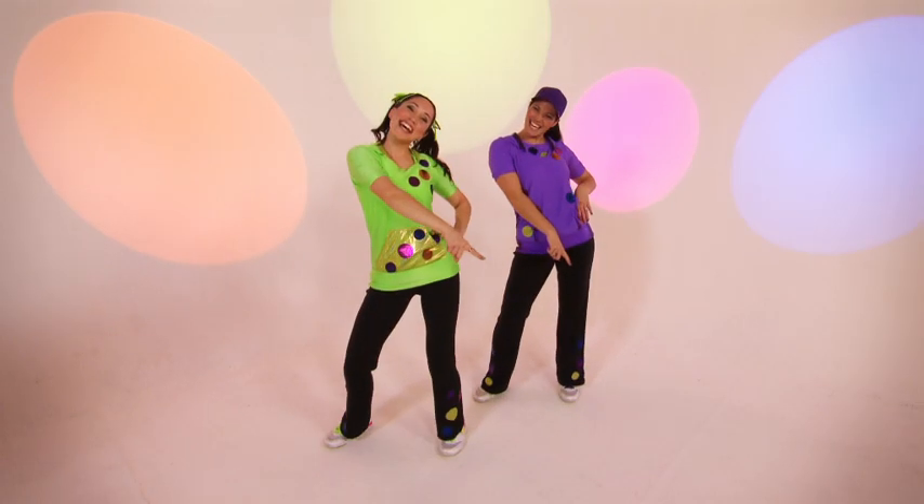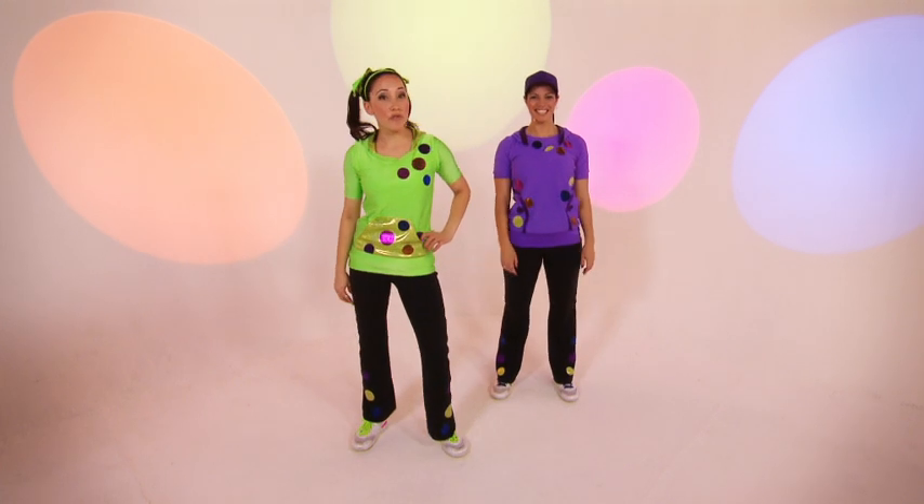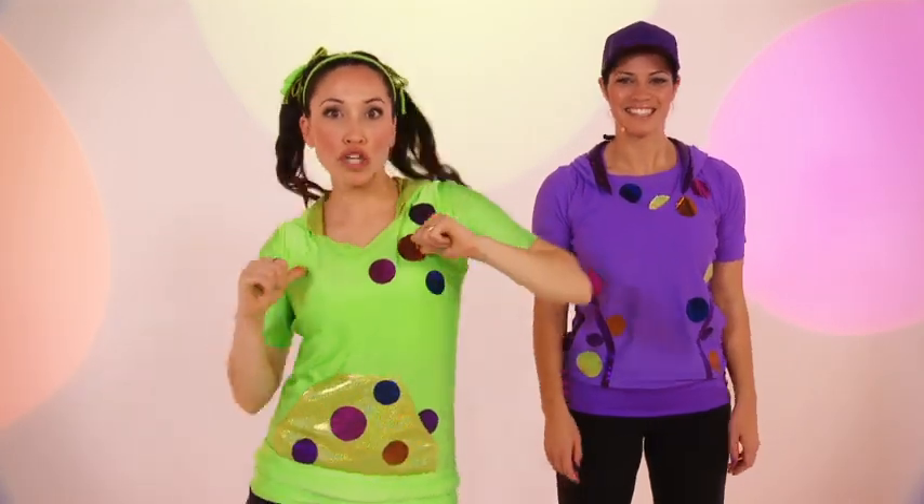Welcome to Dance Tips! Now we're going to teach you the moves to one of my favourite songs. It's called Doobie Whop.